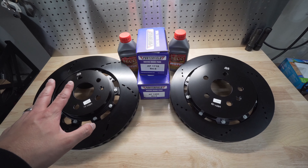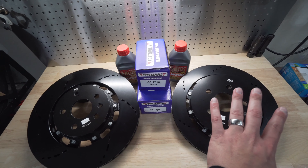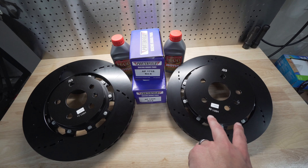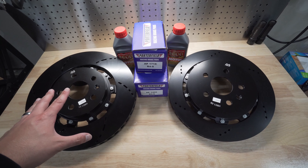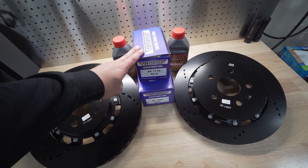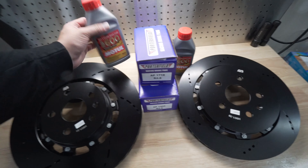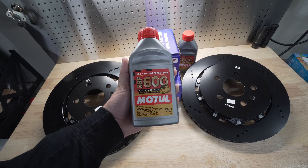Our brake upgrades are a Racing Brake front rotor, which is a vented and slotted rotor, and a Racing Brake rear rotor, which is also vented and slotted. The rear brake goes to a two-piece rotor versus our OEM single-piece, while the front stays a two-piece just like OEM. We're also adding R4S Porterfield racing pads, great for street and track use, plus RBF 600 brake fluid to flush what's already in there.